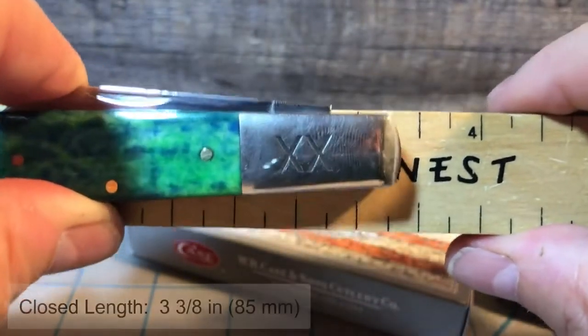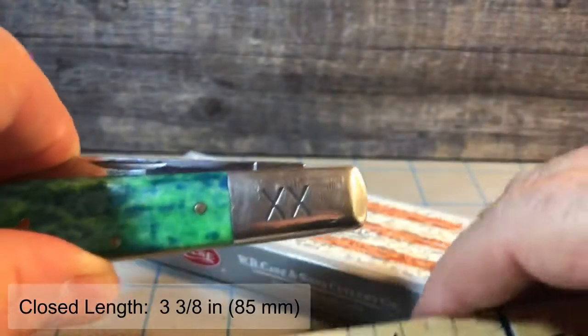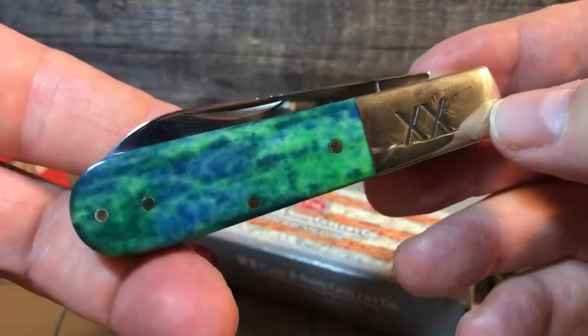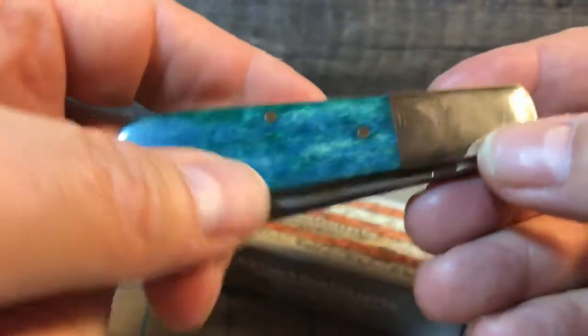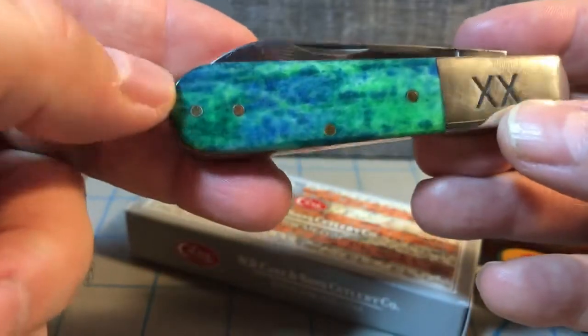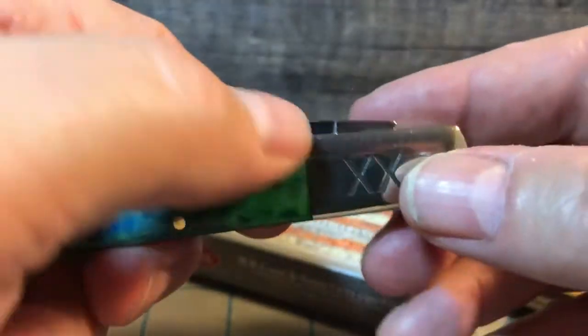The closed length of the knife is right at 3 and 3/8ths of an inch, or about 85 millimeters. So that's your sizes, which means it's pretty much a legal carry just about anywhere with a blade length right at 2 and 1/2 inches. The bone is really smooth and nice, the pins are nice and flush — the fit and finish is fantastic. The only problem I have, like I mentioned, is that it doesn't match up as nicely as I wish it would. Brass pins, nickel-silver bolsters with the double X in the front.